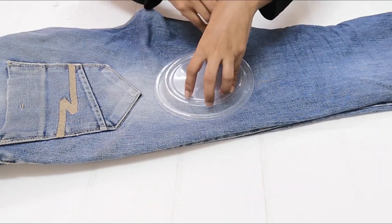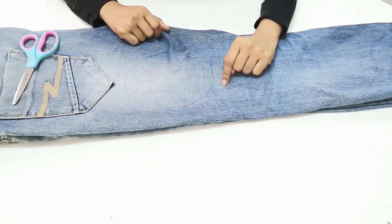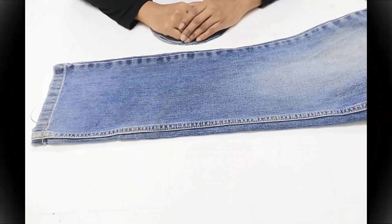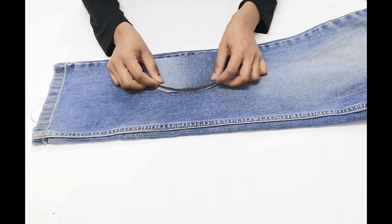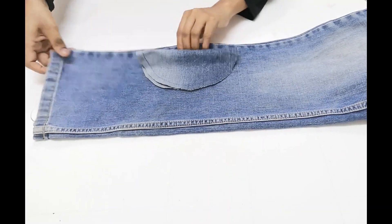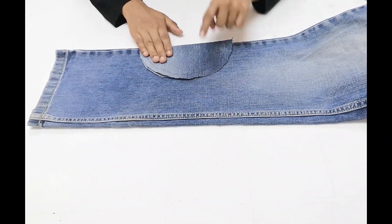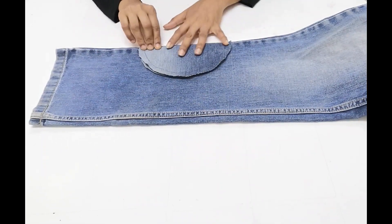We have a lot of jeans to do a circle. We are going to do the center of the edge. We will do a lot of measurements in the hem. This is the size of the hat. We will cut the next part of the hat. We will cut it in a round piece, a little bit at a time.